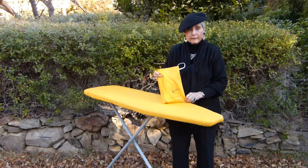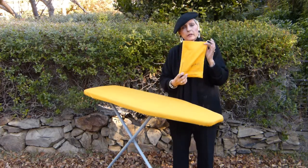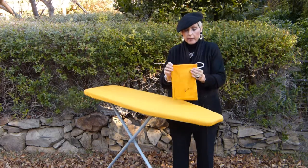Okay Carol, let's tell them about the pocket. This is the pocket that the Fits Like a Glove ironing board cover comes packed in. When you have your cover on your board, all you need to do is use that as your accessories bag.